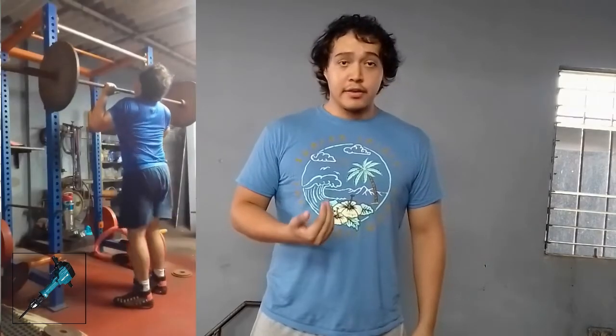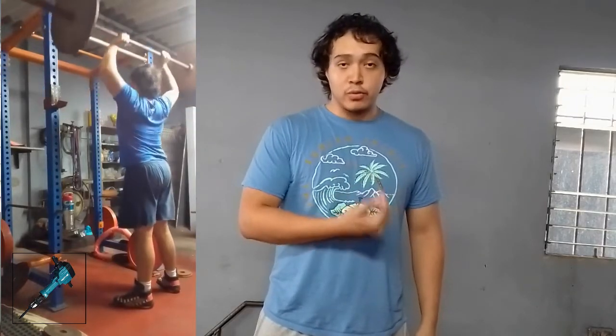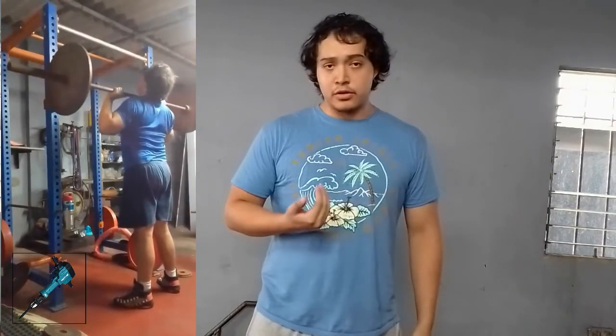So the first course of action is to switch up my training. If I injured myself benching, therefore I can no longer bench. But just because I cannot bench doesn't mean I cannot still put in productive work in the gym. The way I chose to go around it is by switching the bench with the overhead press — one of the best courses of action to still have productive work time in the gym.